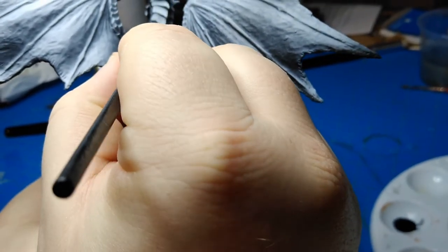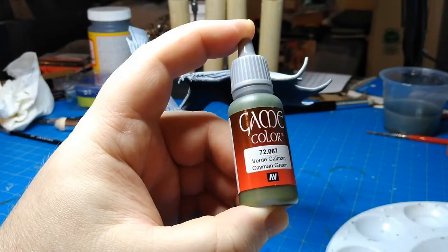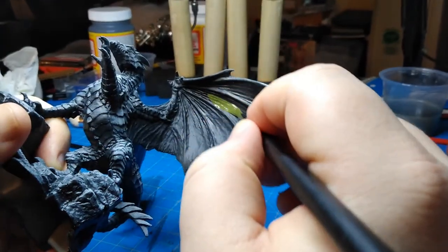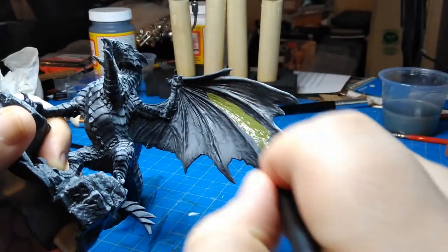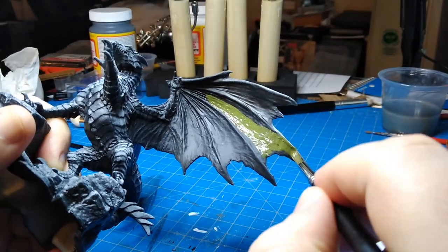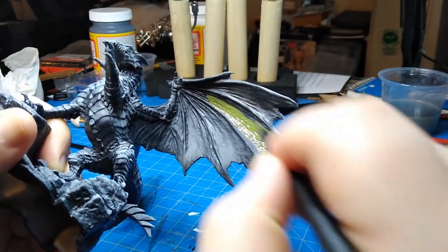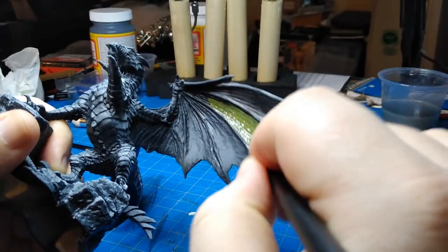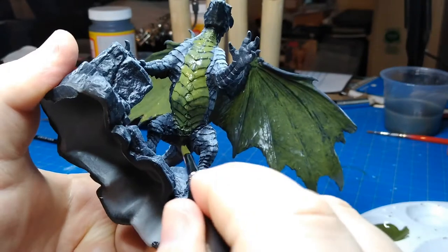The whole dragon is going to be blue, but I wanted the parts under the wings and the belly to be a little bit of a different tone. So I'm actually starting with Caiman Green from Vallejo and painting those parts with that — maybe really just one thin layer — and then going over it with blue later.